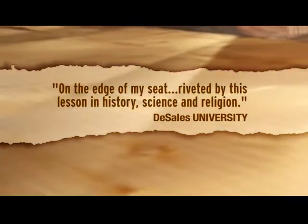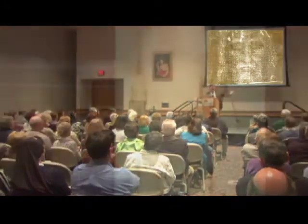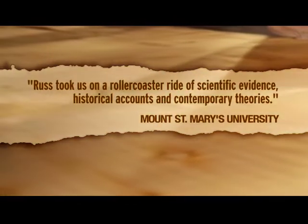If you look underneath the shroud, you'll notice several things: the burns, which burn all the way through it; the water stains, which soak all the way through it; and the blood stains, which also soak all the way through it. But the one thing you will not see on the other side of the cloth is the image of the man. The image is so superficial that it penetrates only the top two microfibers. If you were to take a razor blade and shave the surface of the cloth, the image would disappear.